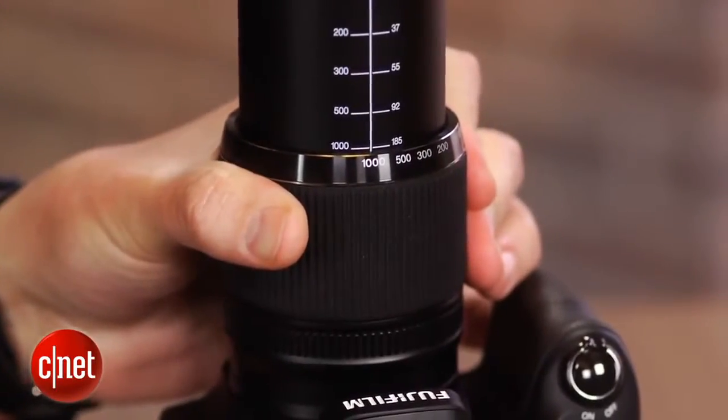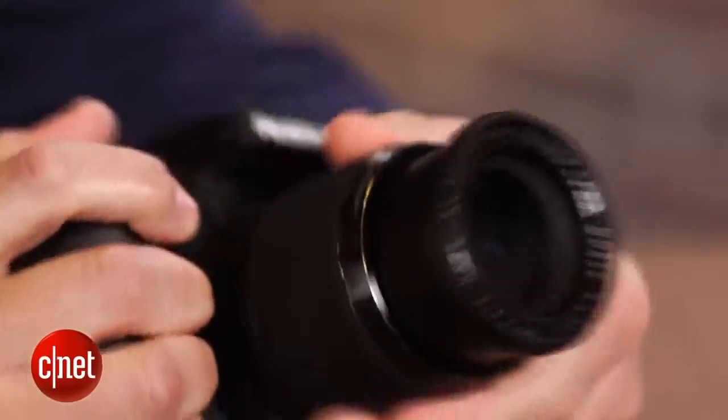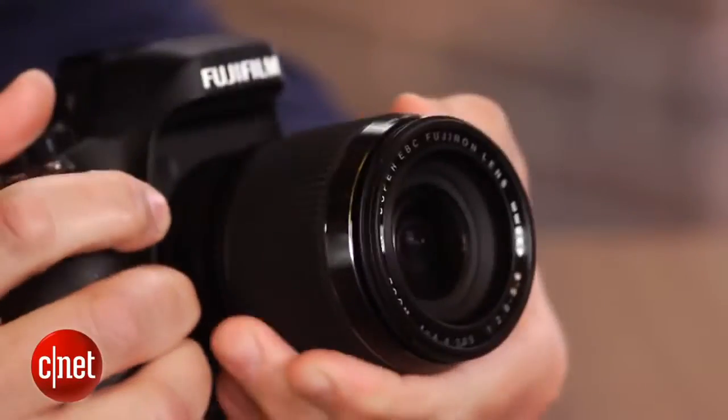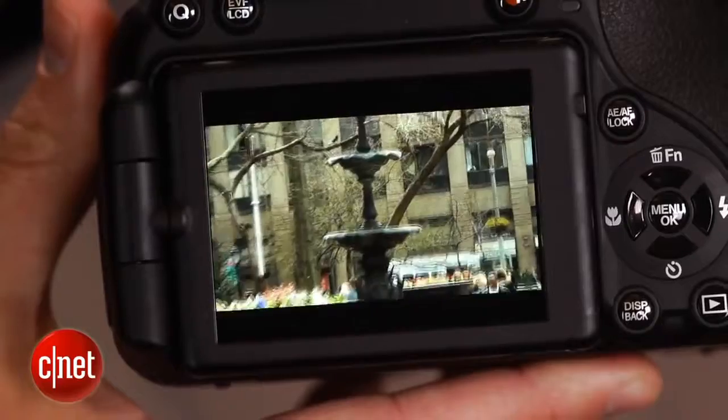And it's a manual zoom, which makes it very nice for shooting faster-moving subjects since you can quickly zoom in and out compared to a motorized zoom, though the movement is a bit jerky, so it isn't great for movies.